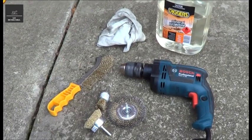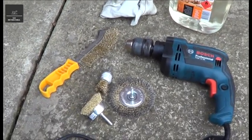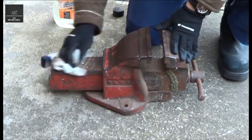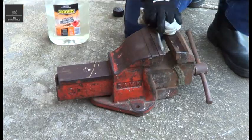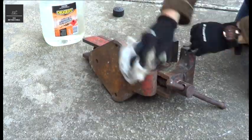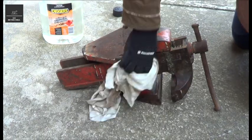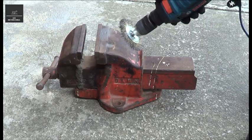Some of the tools and equipment we'll need are Mineral Turps with an old rag or two, a drill and some drill wire brush attachments as well. Now I'm going to use the drill with the wire brush and start cleaning this up.